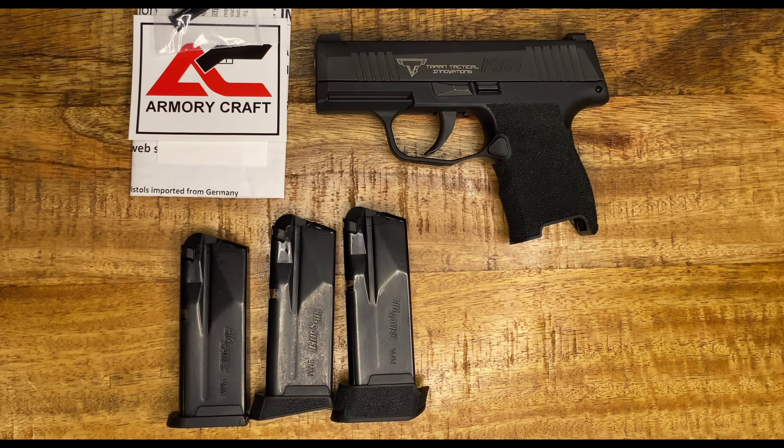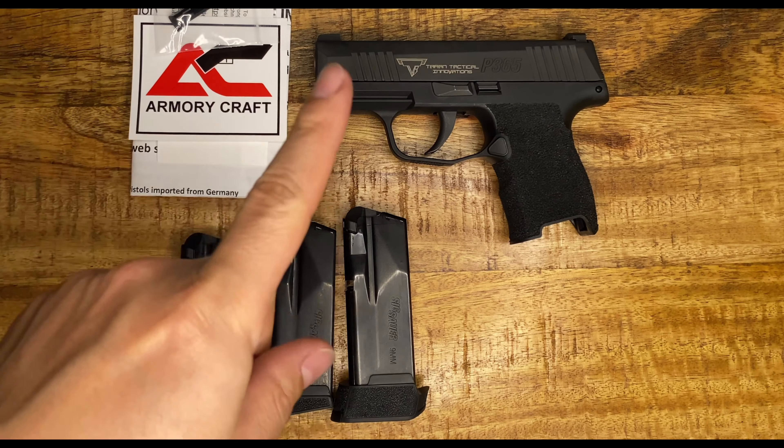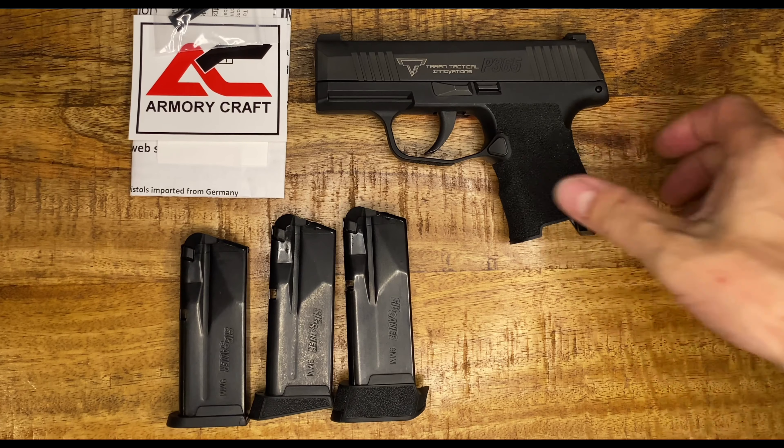Hey guys, welcome back to my channel Tactical Expedition. Today I want to upgrade the P365 Terran Tactical Edition.